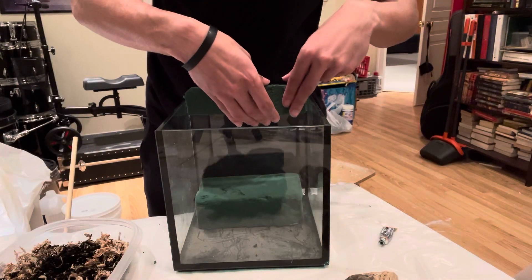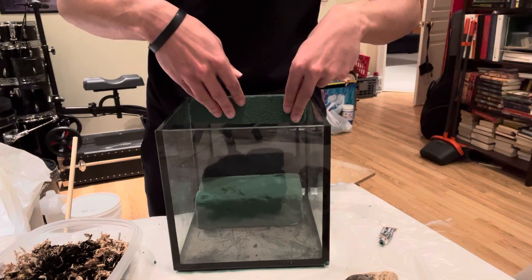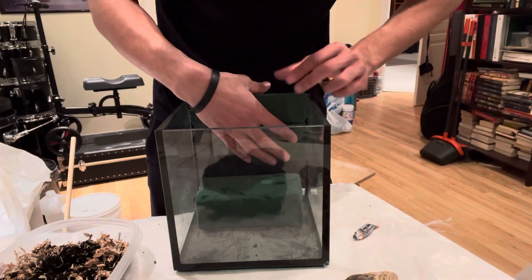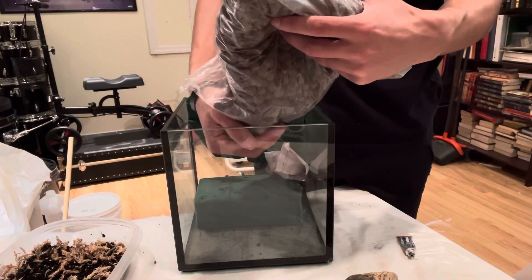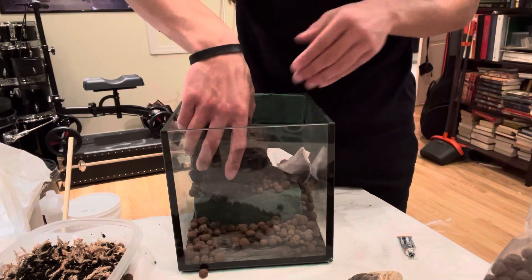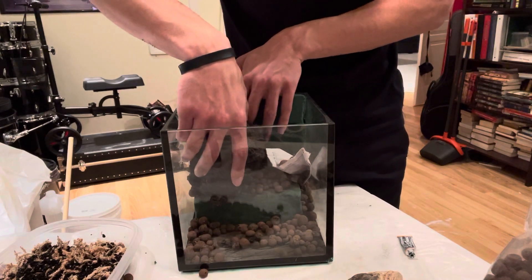I'm adding floral foam to the bottom and the background. It absorbs water really well, like a sponge, so it just holds water for longer so I don't have to water the terrarium as often. Now I'm adding clay pebbles to the bottom. This lets there be a kind of layer of water that sits at the bottom without making things moldy.